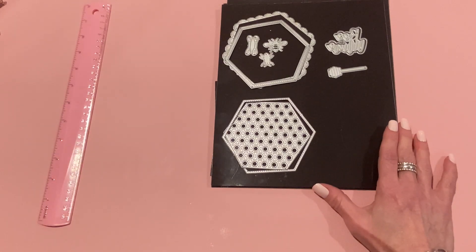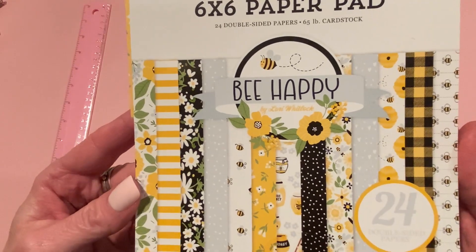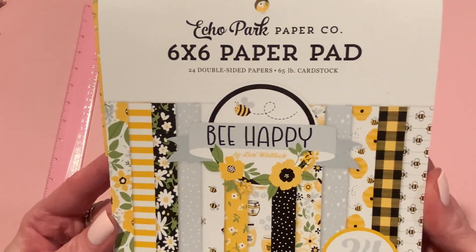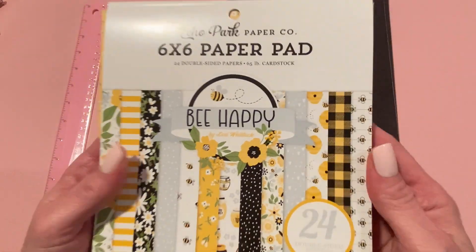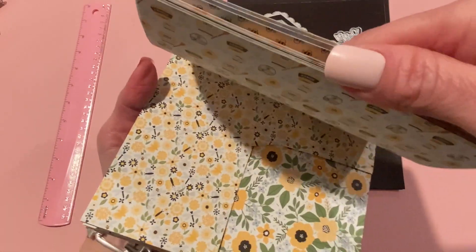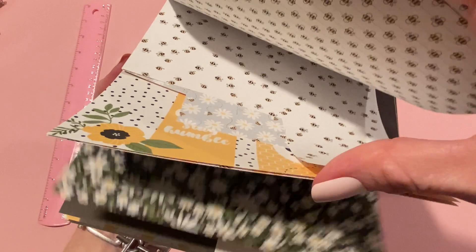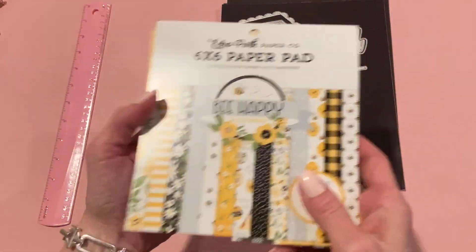I wanted to show you the paper I used too. I showed this in my haul last week — it's a new collection from Echo Park called 'Be Happy' by Lori Whitlock. As soon as I saw it, I knew it would be perfect for KS Craft's new bee-themed items. I've already used a ton of it in these projects, so I'd better get another one when I can.